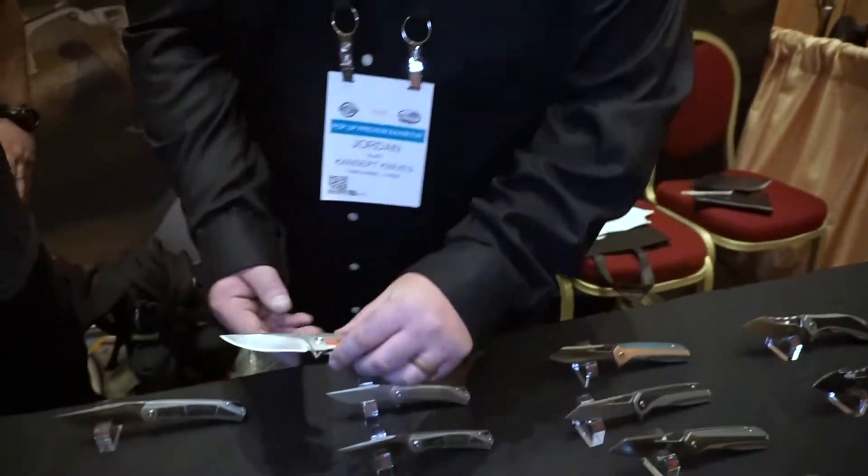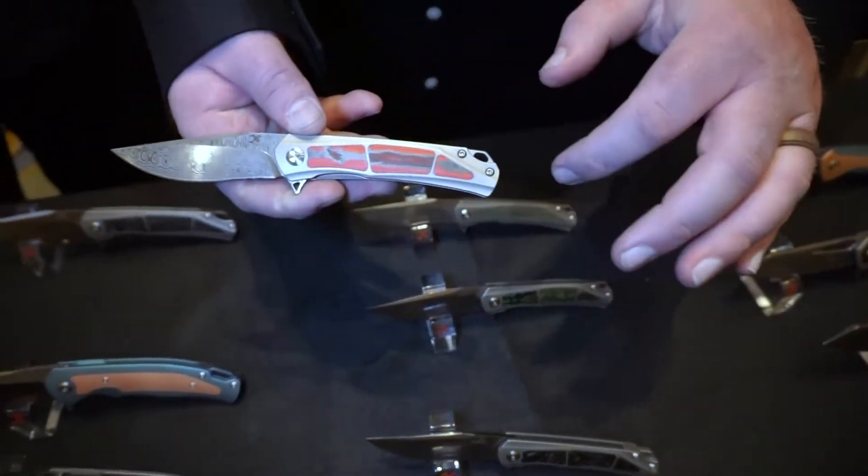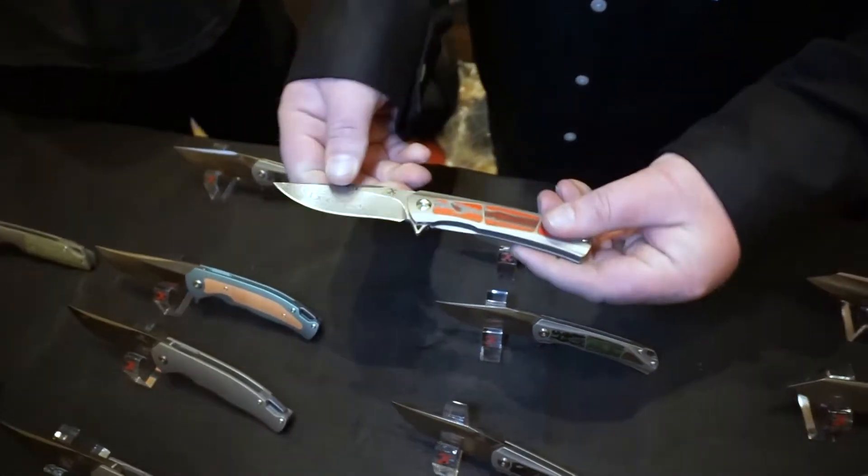Just to start off, everything on the table is all S35VN steel. We actually have a demo still here — the Gremlin, marbled carbon fiber, small flipper, frame lock, ball bearings on everything. About the knife that you went ahead and picked up...